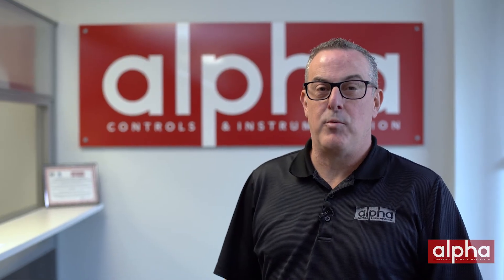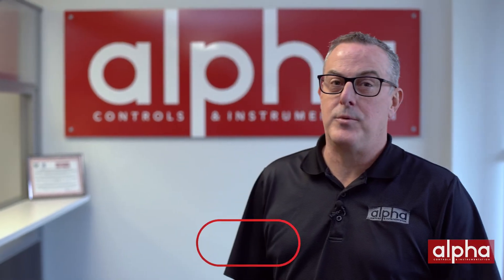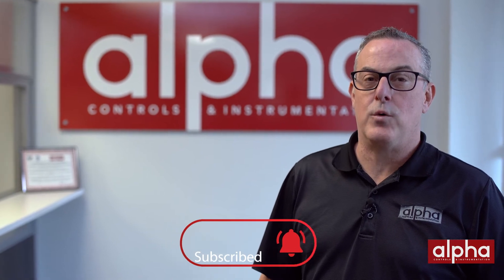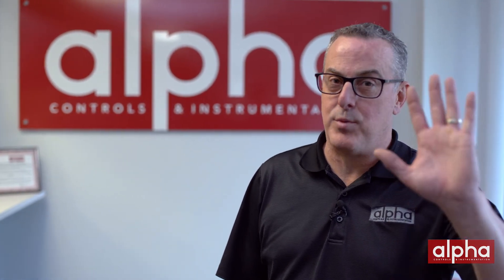If you have any questions about the triple point of water or any other calibration questions, please feel free to reach out to us. Don't forget to subscribe to our YouTube channel so you don't miss out on any of our upcoming episodes. Thanks for watching, and I'll see you on the next episode of Brand's Brands.